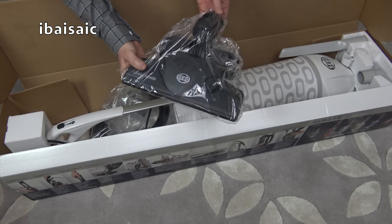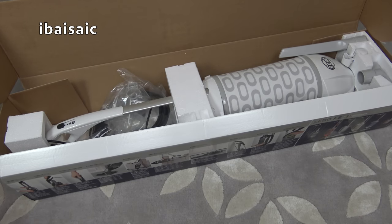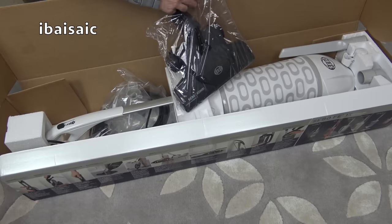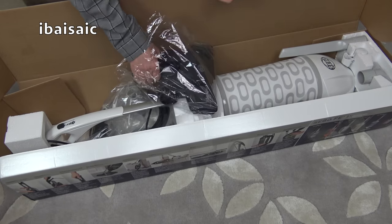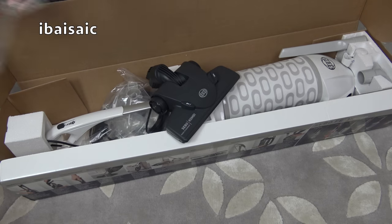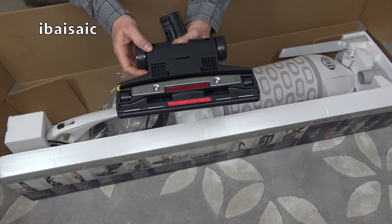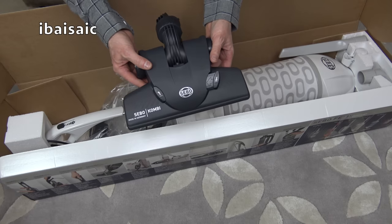Here is the straight suction nozzle. This is an upright cleaner with a revolving brush, of course, as you'd expect. But you also have the option of using it as a straight suction cleaner, which is pretty good. The normal ET1 head that comes with this you can use on hard floors because you can turn the brush roll off. But for hard floors and delicate carpets and rugs — say you've got a looped pile carpet that you're not supposed to use an upright on — you can fit this SIBO combi nozzle and you've just got straight suction. Being a combi, it's for both carpets and hard floors.